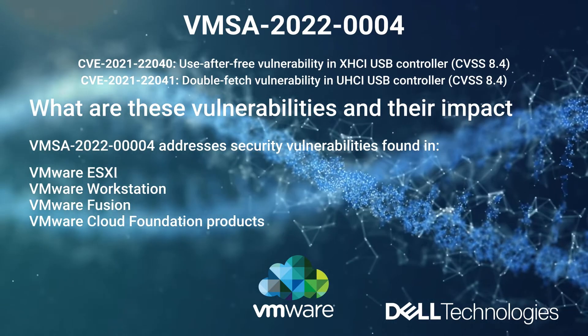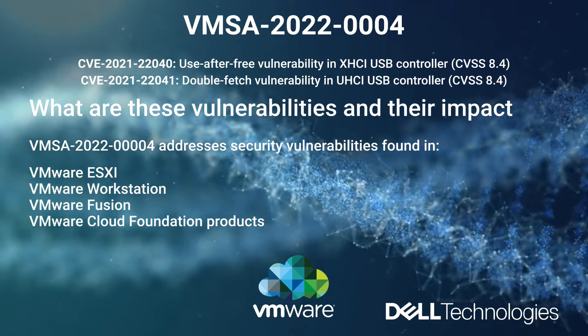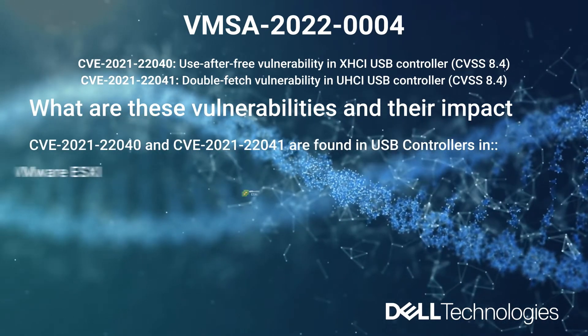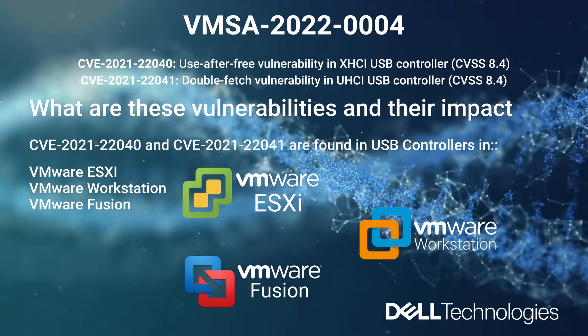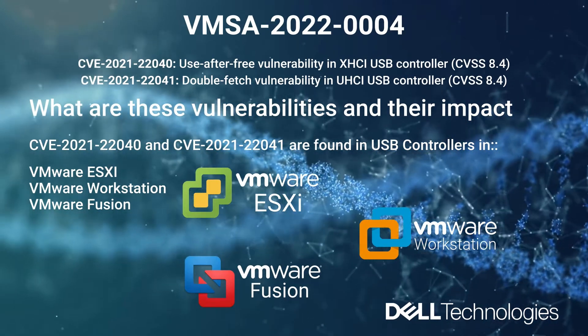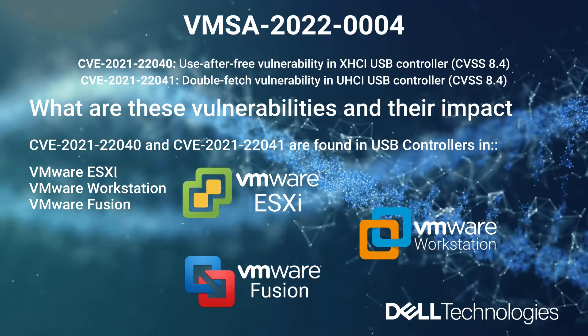There is also a workaround to remove the USB controllers from the virtual machines, which we are going to discuss in this video. These bugs, specifically CVE040 and CVE041, are found in the USB controllers for VMware ESXi, Fusion, and Workstation.